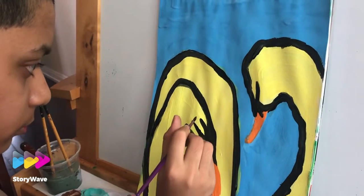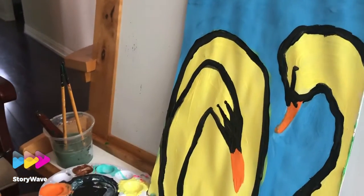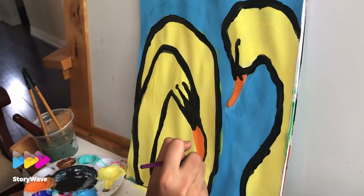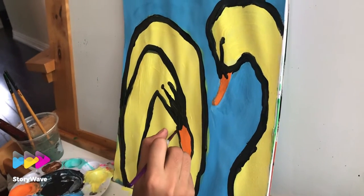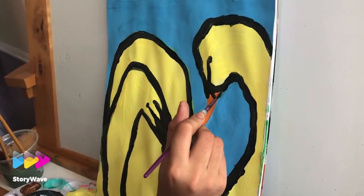We're going to do the eye. We're going to highlight the beaks as thin as possible — thin beaks. And the next one, we try to make some beaks.